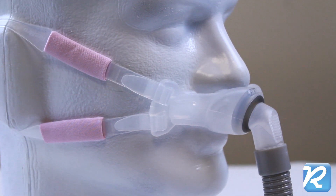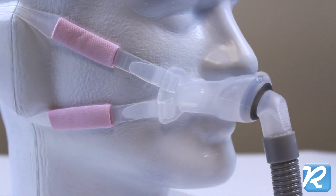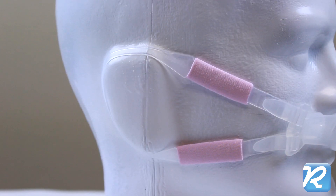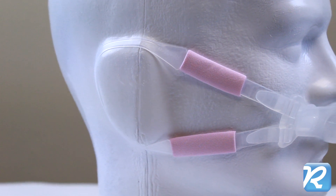The Bella ear loops hook to the springy nasal pillows at the lock and key connection and feature pink fabric cheek wraps. The Bella loops adjust with Velcro over and under the ears.